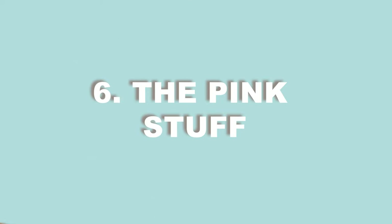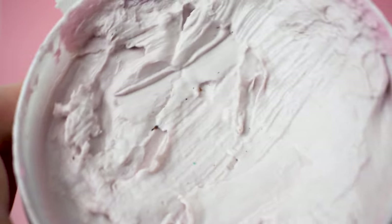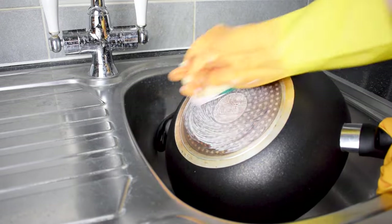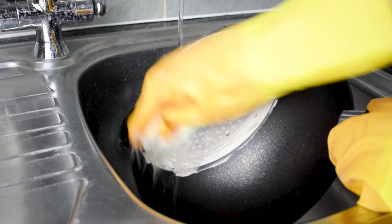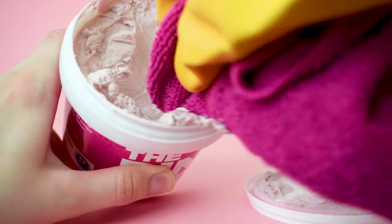For our final method, we're using the pink stuff to clean your pans. This method might just be our favourite because it's so effective. If you have a brown discolouration tinge on the base of your pan, or burnt-on food inside of it, the pink stuff will save the day. Coat any unsightly areas with the paste and with a little bit of gentle scrubbing, they'll be sparkly again — it's that easy. Don't forget to rinse your pans thoroughly after using this product. Head over to our other video on uses for the pink stuff to learn more about this miracle cleaning product.